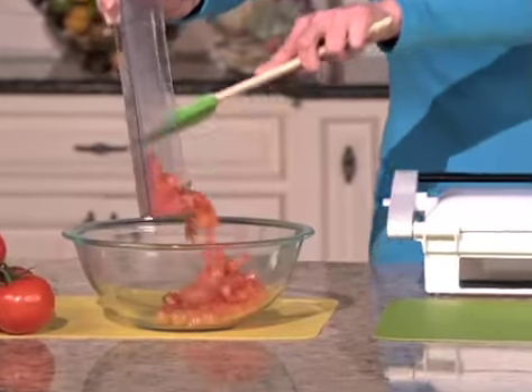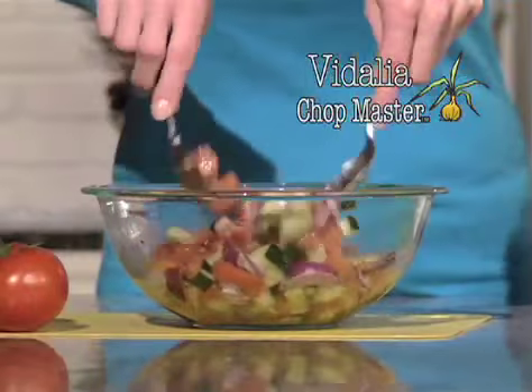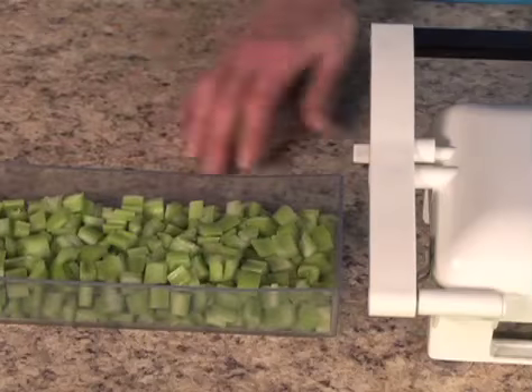Look at the mess and hassle of chopping tomatoes and transferring to a bowl — no mess on the floor anymore. Chop cucumbers and onions too for a delicious tomato-cucumber-onion salad in seconds. Cleanup is as easy as this. Now you just press and chop away with the Vitalia Chopmaster.